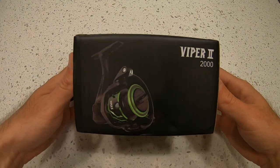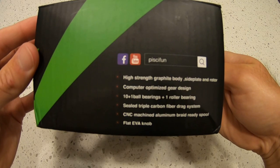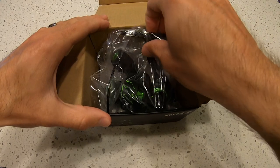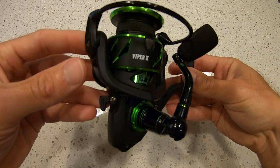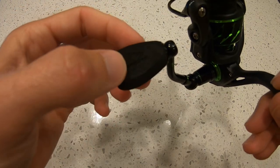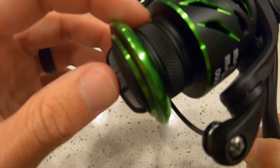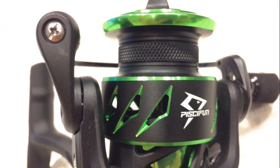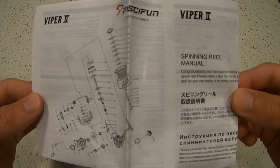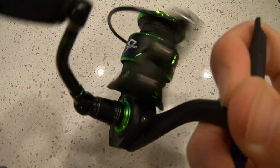Real quick before we get into the fishing action, I want to do a quick unboxing of the reel I'm using today — the Viper 2 2000 by PC Fun. It has specs and features listed on the side of the box. First impression: this reel feels pretty heavy and very high quality. It has the PC Fun logo on the reel seat, a dense foam handle knob with the logo engraved, and the spool comes braid ready. Very smooth, love the green and black colors. Nice clicky drag, bail flips open nice and smooth. Also in the box you get three extra washers and the spinning reel manual. Super excited to get this out there and catch some fish.